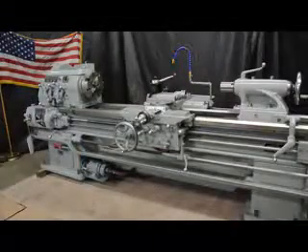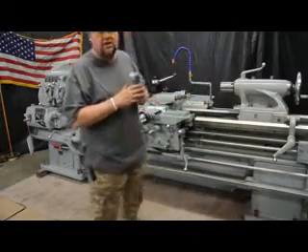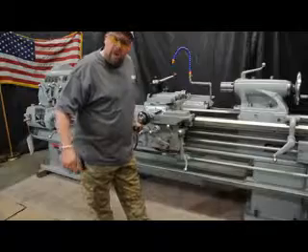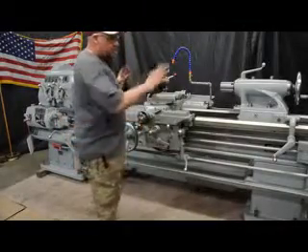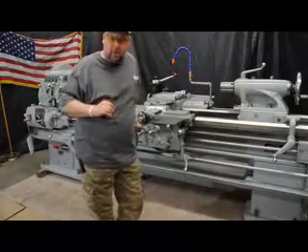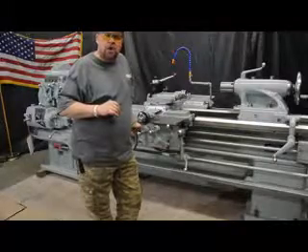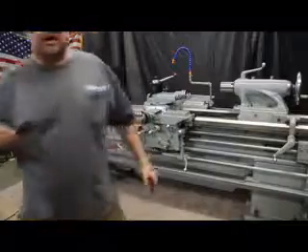I almost forgot to mention our website: www.MachineryConsultants.com. We're out here in Salt Lake City, Utah — just a phone call away at 801-531-9500. All of these photos and this video can be found with the proposal on our website at www.MachineryConsultants.com. Alright, that officially concludes it. Thanks again, have a great day.